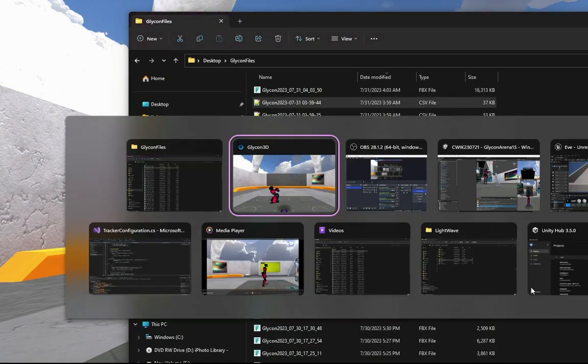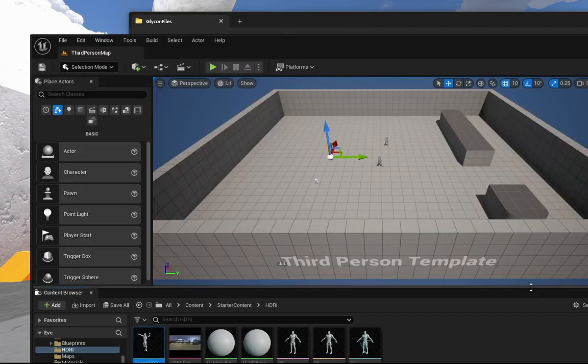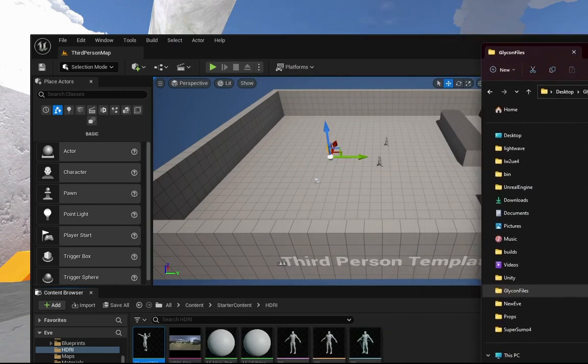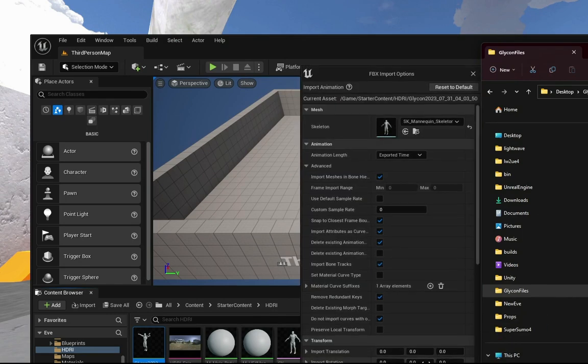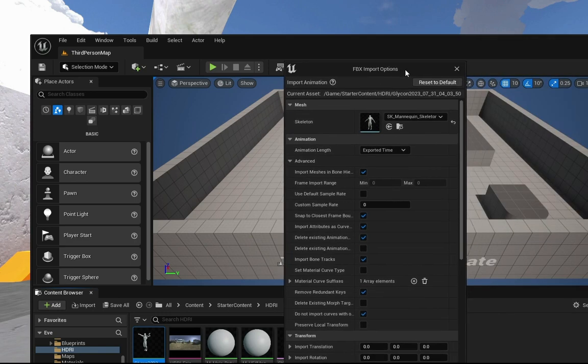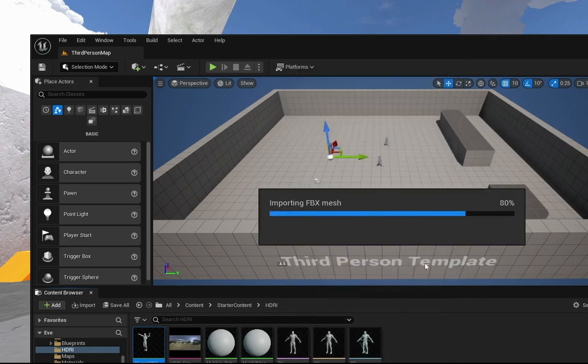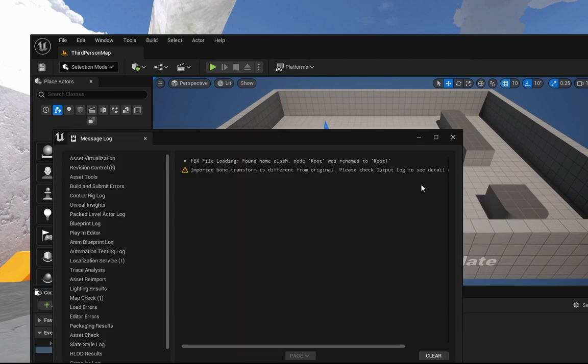On the desktop there'll be a folder called Glycon Files. We're going to open Unreal — we have a mannequin in there right now that uses the mannequin skeleton, so anything that works with a mannequin will work with this. We're just going to drag our FBX file into Unreal. At this point it's going to automatically sense that it's mannequin-based, select that, and we'll say import all. It may give us some errors and we're just going to ignore them.